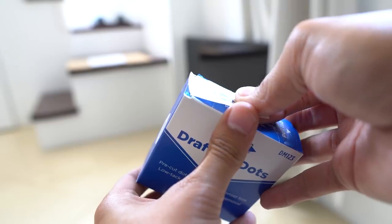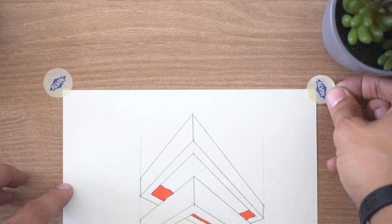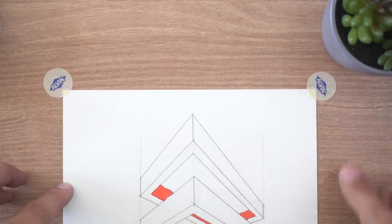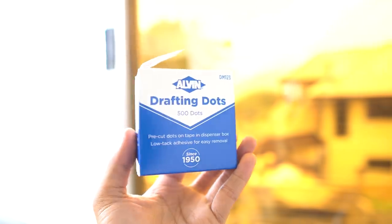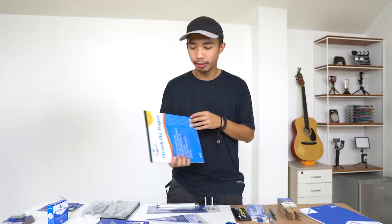This next item is drafting dots — pre-cut pieces of drafting tape. You just pull the tab and a piece comes out automatically. Use them to tape the corners of your drafting paper to the table, without having to find the edge of a masking tape roll and cut it with scissors. Super useful for those who are always mounting and dismounting plates.